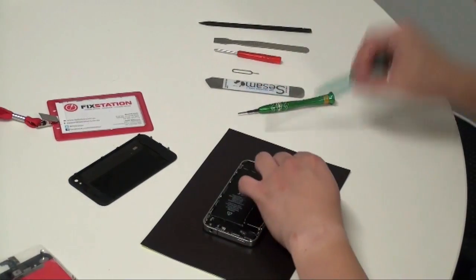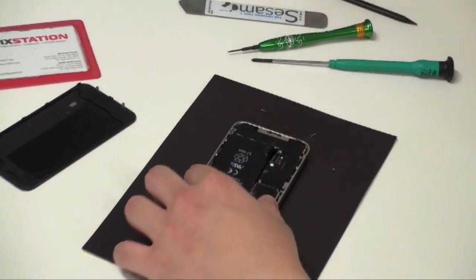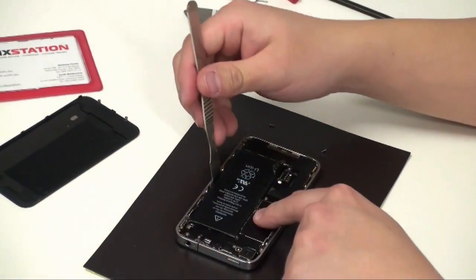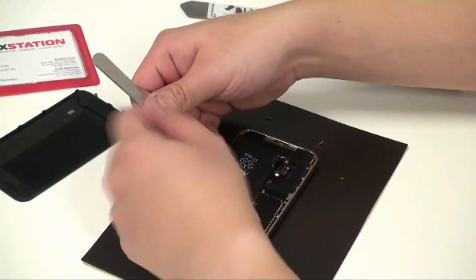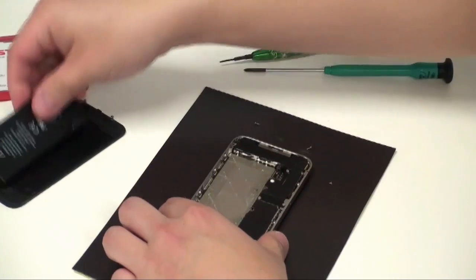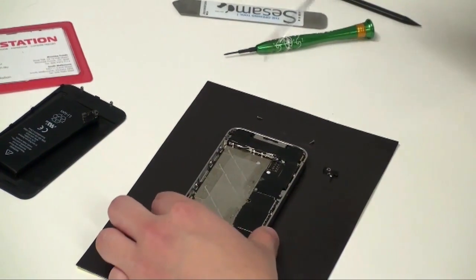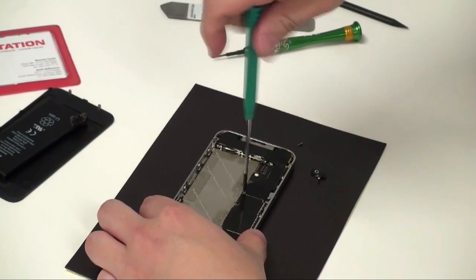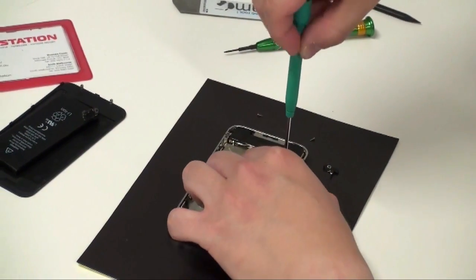Begin by removing the battery. Using a prying tool — you can tell that this phone's been serviced by the lack of a battery tab. Remove the battery and the battery ground. Then proceed to undo all the Phillips head screws.